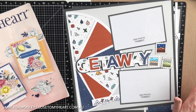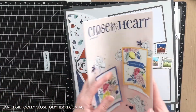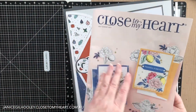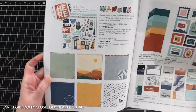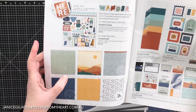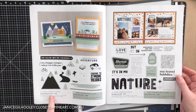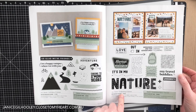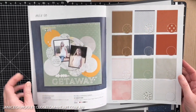Hello everyone, and thank you for joining me today. I'm going to do another scrapbook layout featuring the Wanda papers, which is in the July/August catalogue. Not only am I going to feature the Wanda papers, I'm also going to use the card making and scrapbooking stamp sets from the same collection.